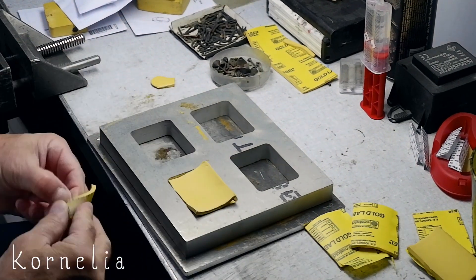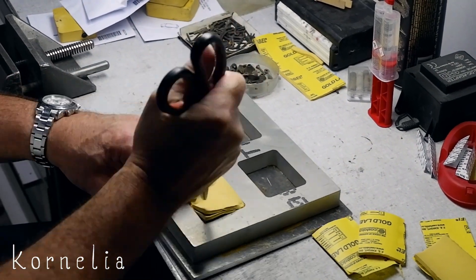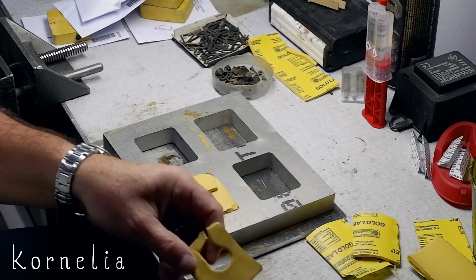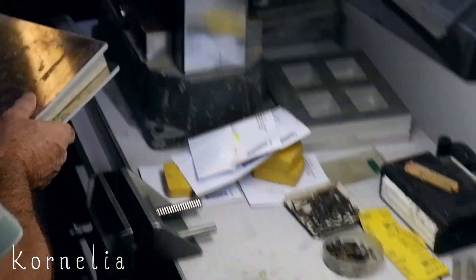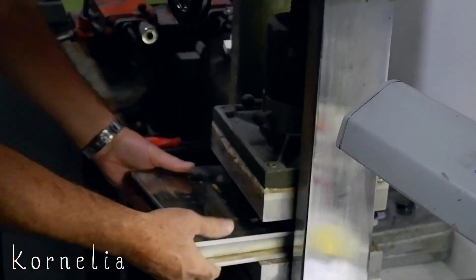I had some people asking me if you could make a rubber mold from a wax model. The answer is no, because the heat and pressure that is used to create the mold will break and melt your wax model.